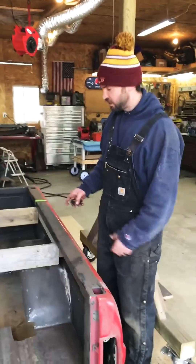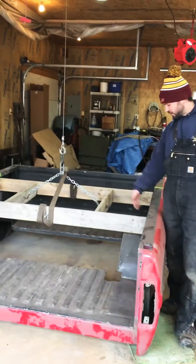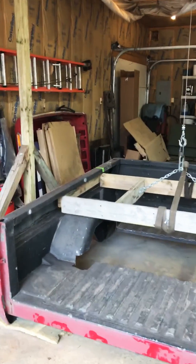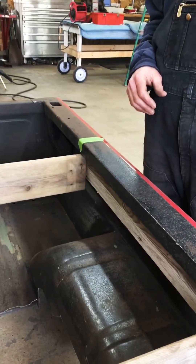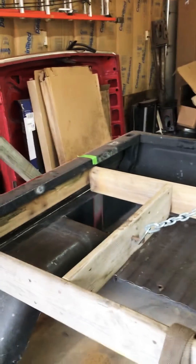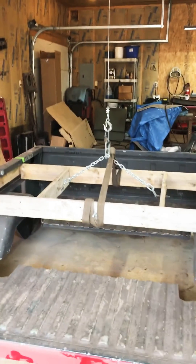For your truck bed, just make yourself some sort of a cradle that you can lift. This just fits up underneath there. I also have two marks here for where I can put the cradle back every time so that the bed lifts level. I'll show you how that works here — I'm going to turn on my remote control. And here we go.